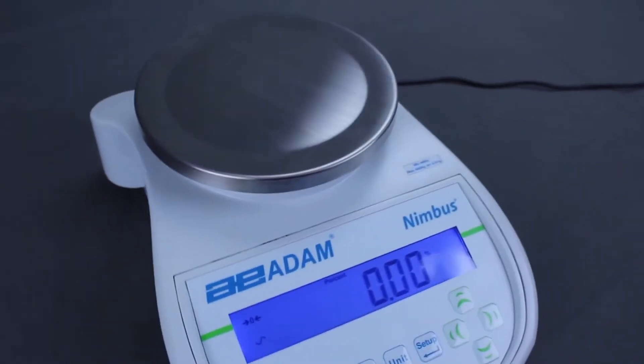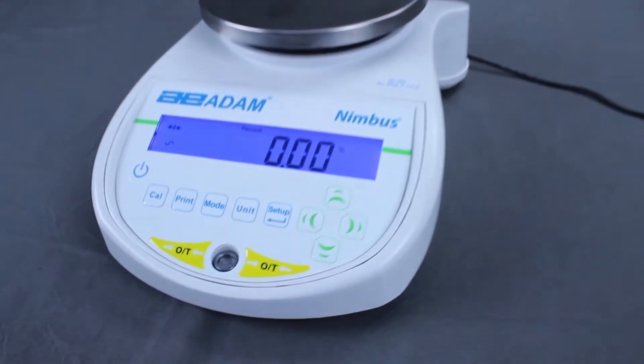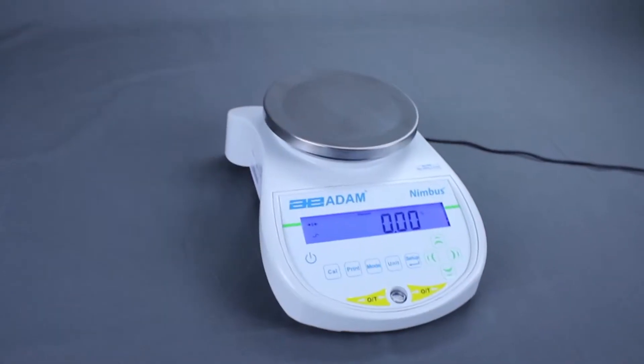Welcome to ADAM Equipment's Percentage Weighing Overview. This video will demonstrate how to perform percentage weighing with the ADAM Nimbus Balance.